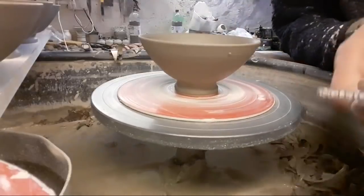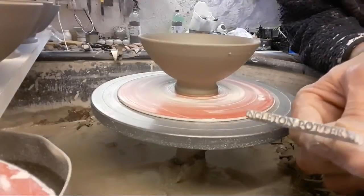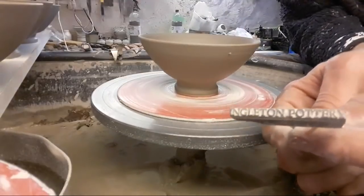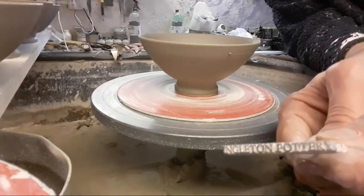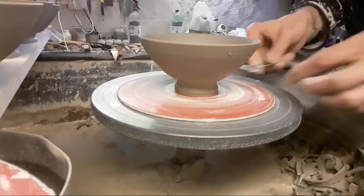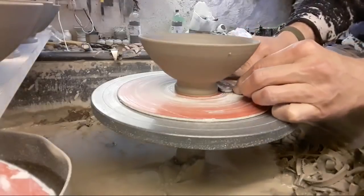And these are our little stamps — actually what they were used for was making and printing newspapers. They're little lead blocks. We got them made up before they sort of went out of fashion — it's all gone computerized printing now — but they do work.